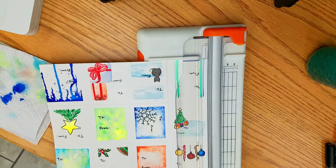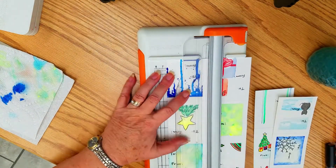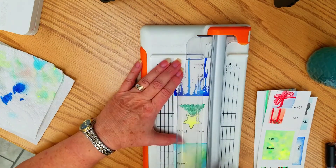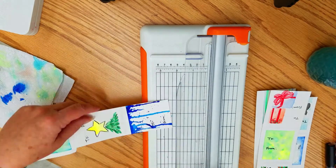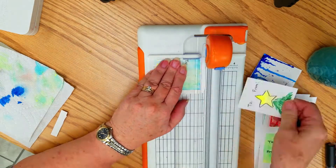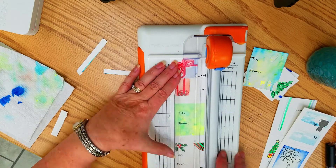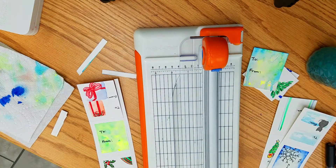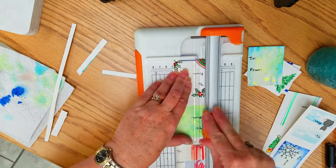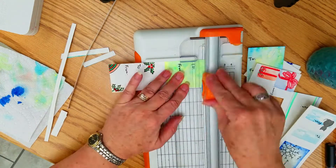I slice them up and then at the end do some fine cutting with scissors to give them the shape I want.